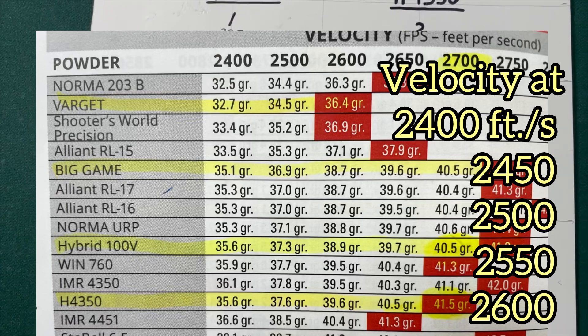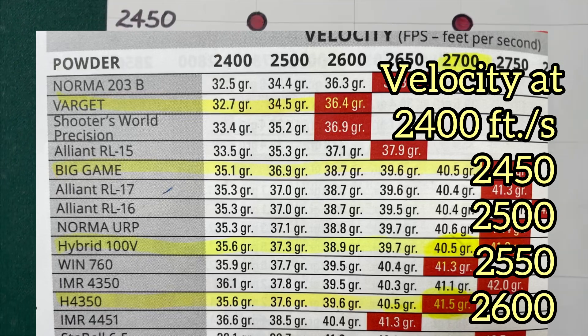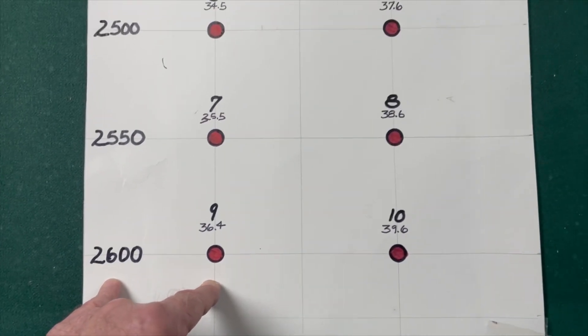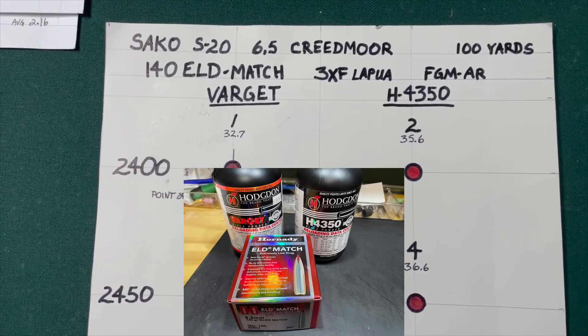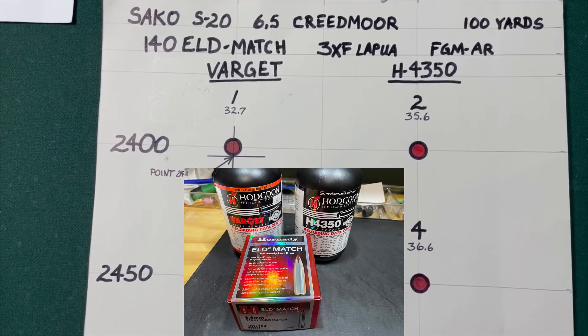Then we've got these loaded to shoot 2450, 2500, 2550, and topping out at 2600 feet per second. The point of this is to compare the two powders to see which ones group best and at which velocities.